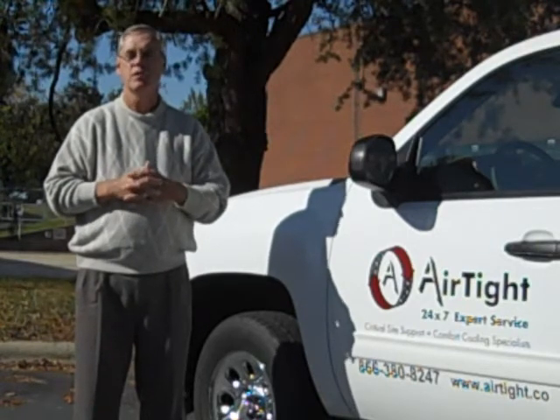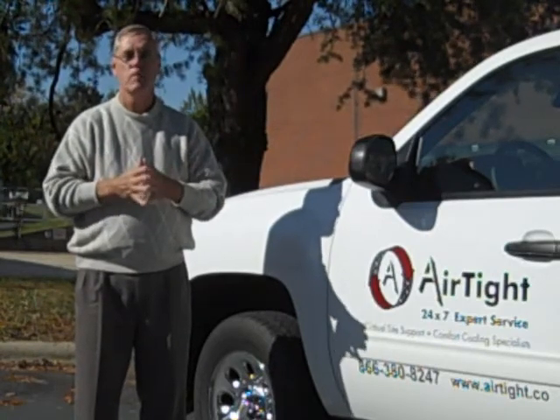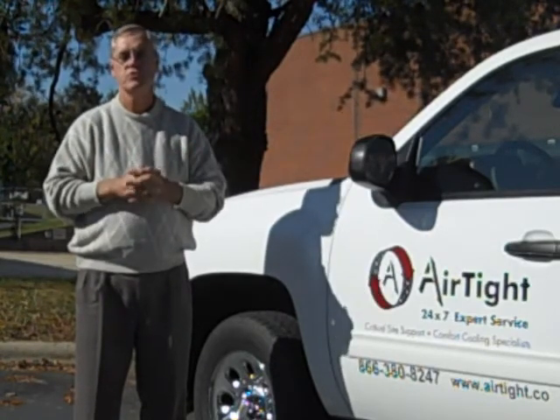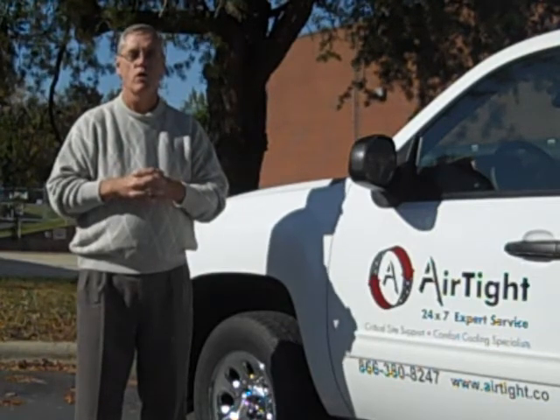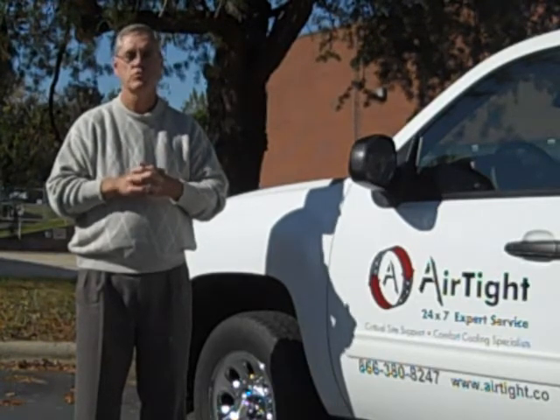We've been in business over 12 years, covering the Southeast United States for commercial heating and air conditioning, and also energy-related issues that customers might have a need for. We also are in the business of 24x7 critical site support, which is very important to a lot of our customers, being data centers, hospitals, and those kinds of operations.